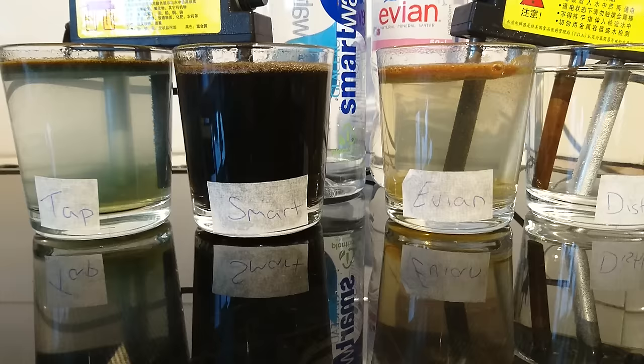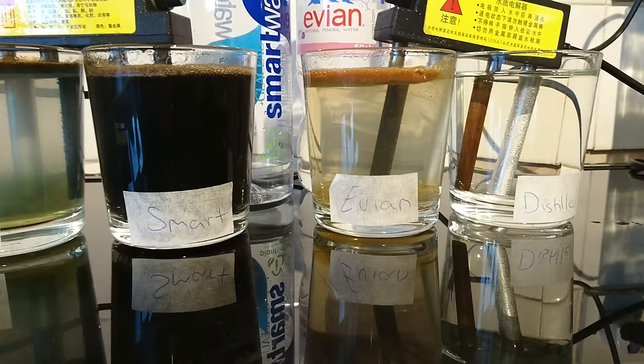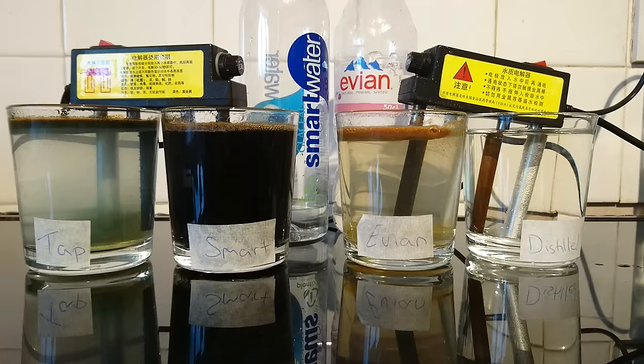And as you can see, the distilled water, having no parts per million, is totally, totally clear. This should prove a point to get on the distilled water. Hydrate yourself, cleanse yourself, and treat your body and your families well. Love and gratitude. Thanks to Matthew on the camera — I'm Darren Brock.